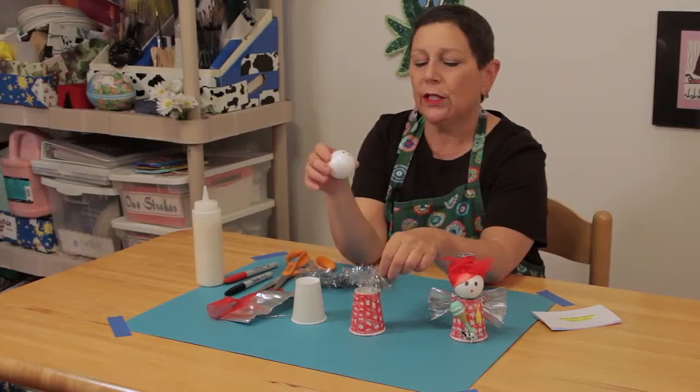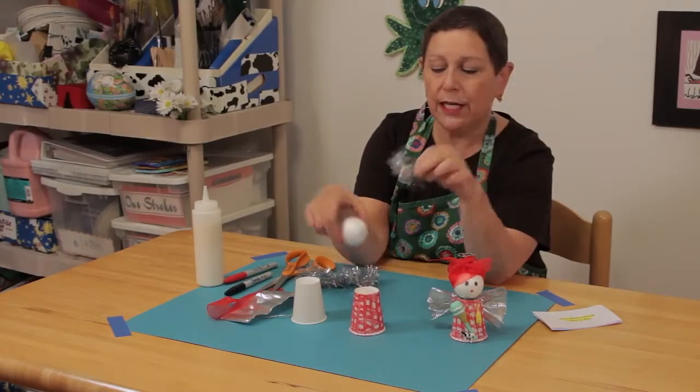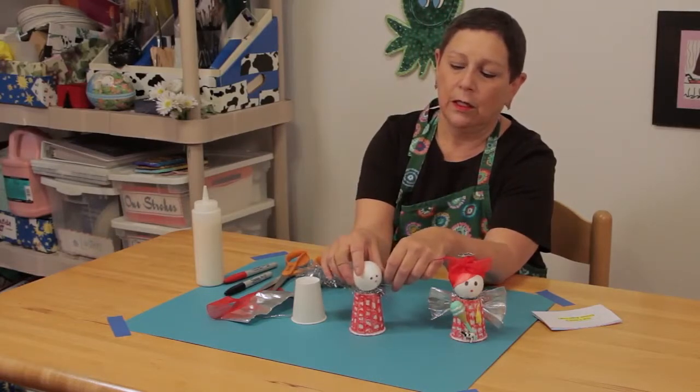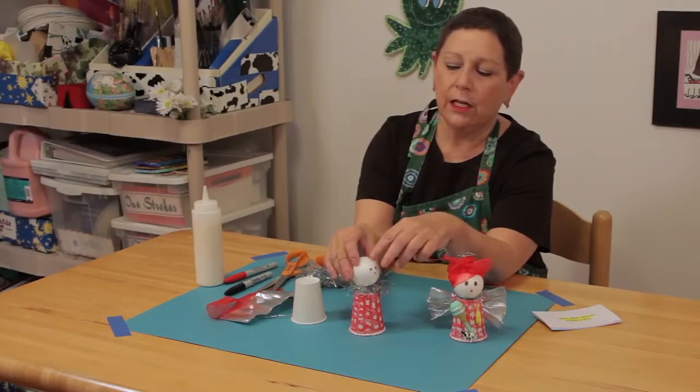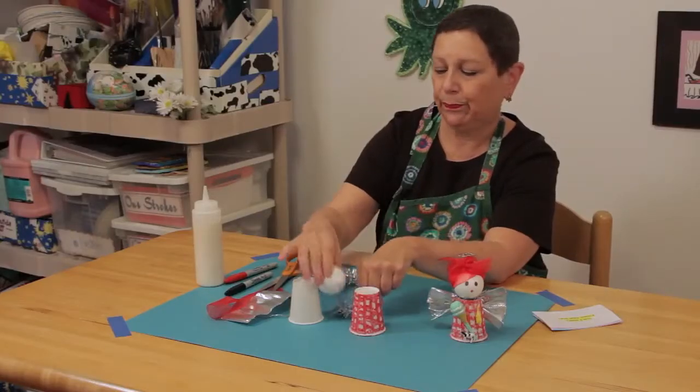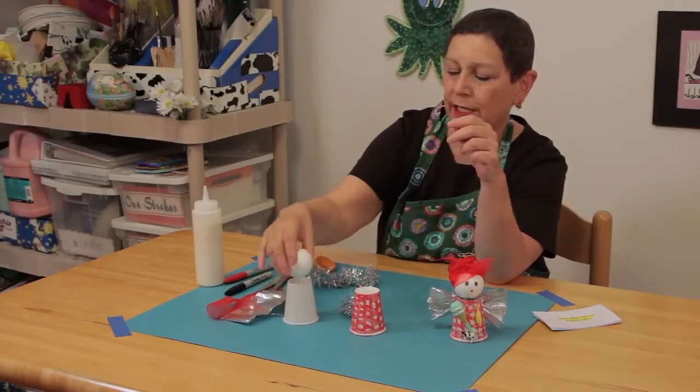So, let's say it is a glue gun — put glue gun here, glue gun there, attach your head, and now you're ready for the rest. I'm going to take it apart and show you the next parts.